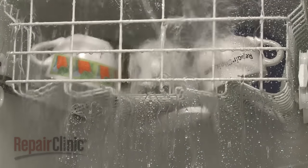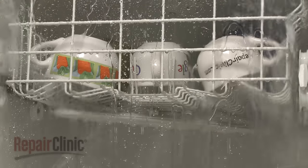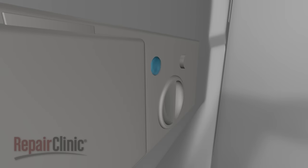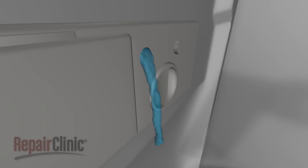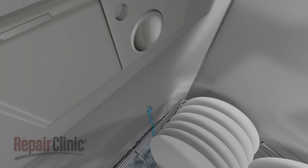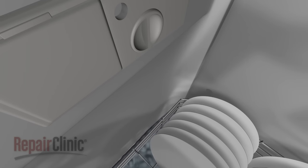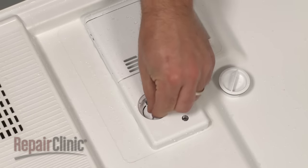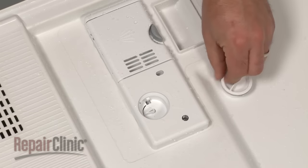The dishwasher will go through several rinse cycles, which are similar to the wash cycles and may also use the heating element. The final rinse cycle introduces rinse aid from the dispenser instead of detergent. Rinse aid helps to dry the dishware and prevent streaking caused by hard water. The harder the water, the more rinse aid will be required. You should consult the owner's manual to determine the optimum rinse aid setting for your use.